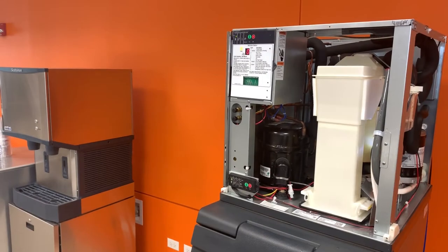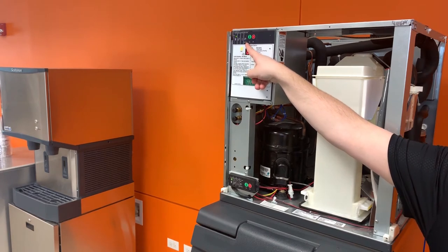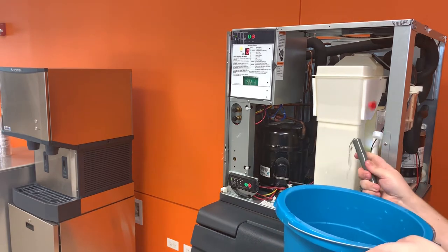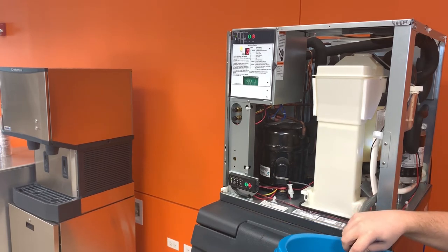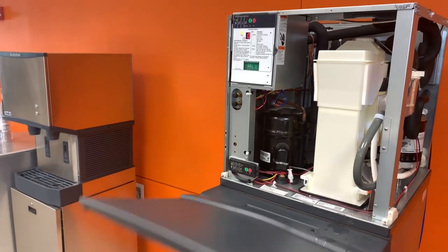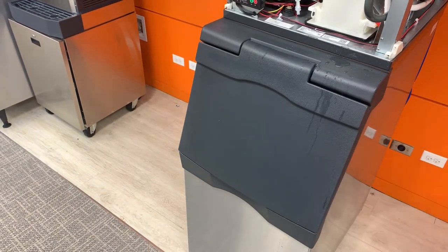Once the clean cycle is completed, the machine will return to the off position and the Time to Clean light will turn off. It will remain off for another 6 months and then light back up when the machine needs to be cleaned again. Drain any remaining scale remover from the machine. Melt or discard any ice made during the cleaning cycle.